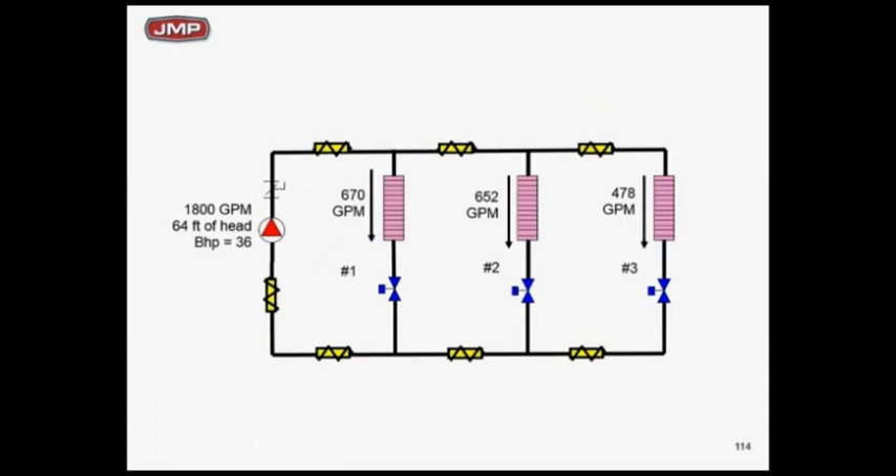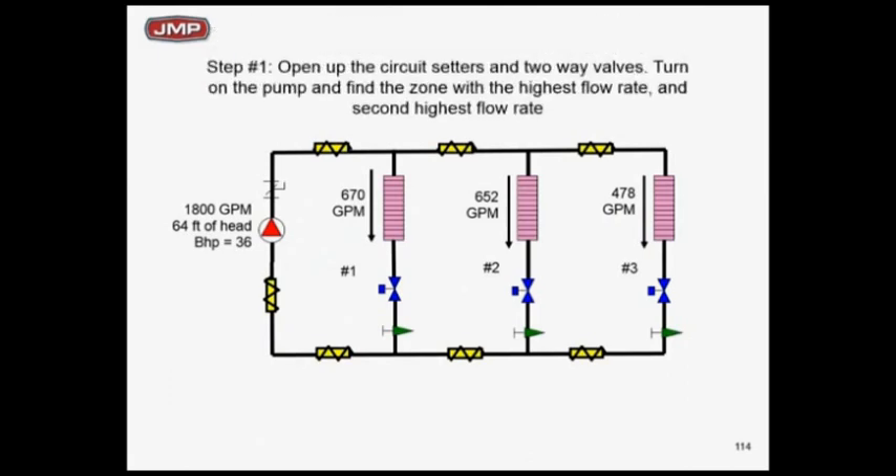Moving back to our balancing problem: we're at 1800 GPM, 64 feet of head when we just turned the pump on — 36 brake horsepower. All we did was turn the pump on, no balancing, no circuit setters, no throttling, everything wide open. Let's add a circuit setter to each circuit and do a proportioning balance. We want to wind up with 500 GPM in each zone, with each zone being 33% of the total pump flow. So open up the circuit setters and two-way valves wide open and do a read and set method.